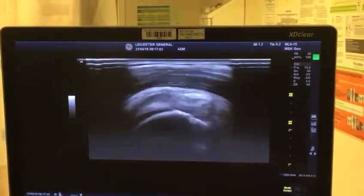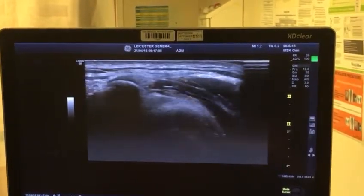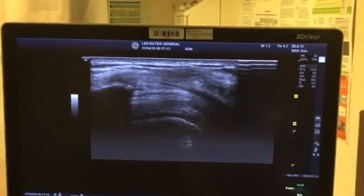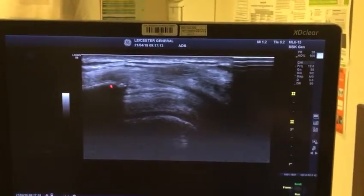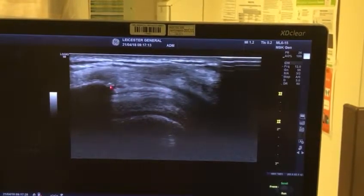Okay, let me just find the acromion. We found the acromion — freeze the image for me. Okay, the structures you see here: that's your humeral head, that's the acromion, and this particular tendon is the supraspinatus.